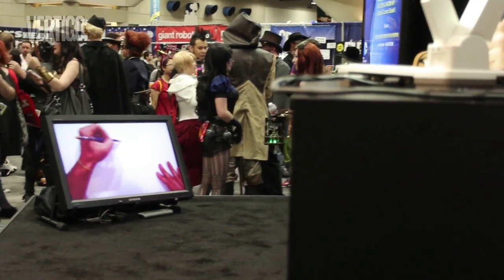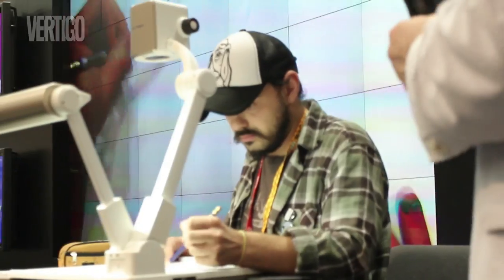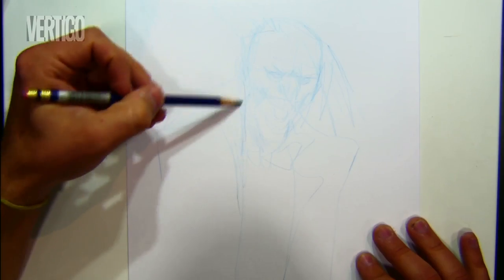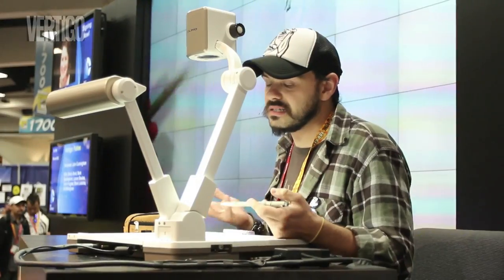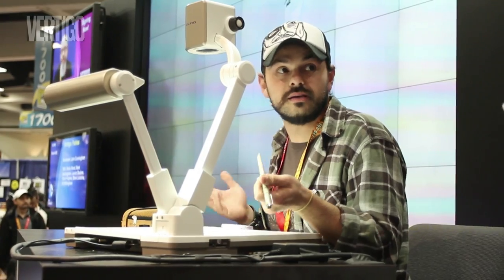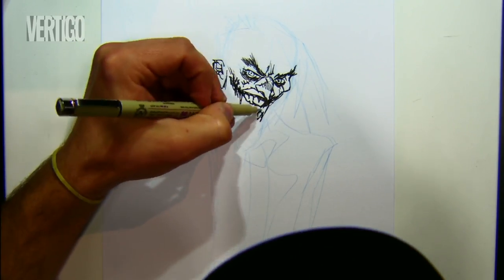I start doing a regular sketch. I'm gonna do a Joker here. I basically draw with the ink — that's not usual, but that's my process. This is pretty much regular inking.